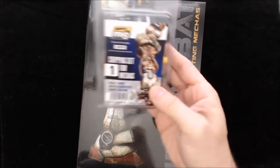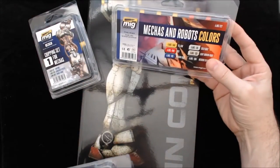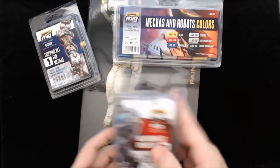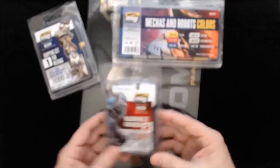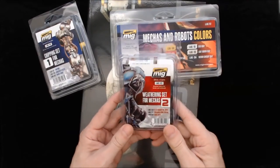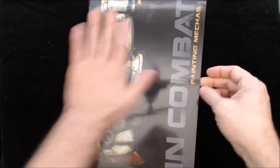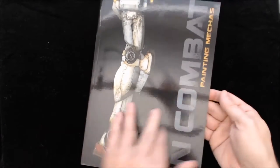They have the shipping set for mechs, they have the mechs and robot colors, and they have mechas. I'm not sure mechas isn't just the Spanish word for mechs, and a weathering set for mechas. I believe that is basically the Spanish version of mechs, what we would call mechs here in the United States. Or even the Japanese — I thought they just called them mechs. But maybe I'm wrong. I haven't read this book and I don't really know much about mechs myself; I've never even built a mech model, so do not consider me an expert in any way.